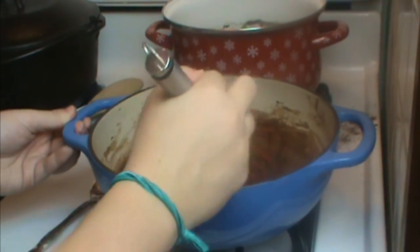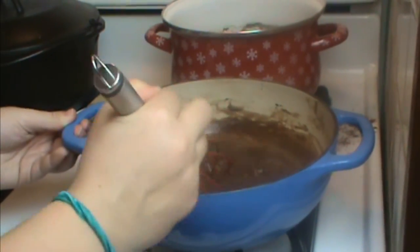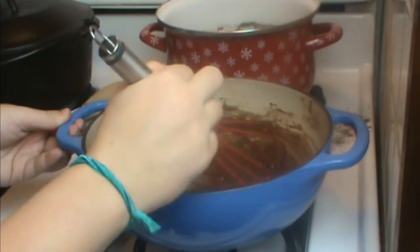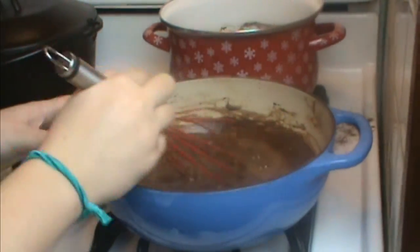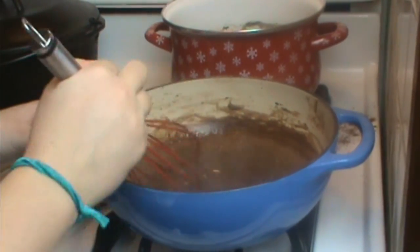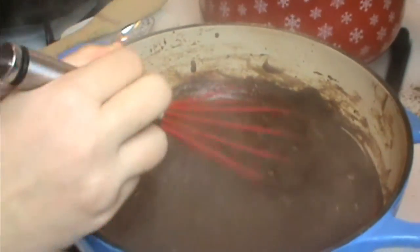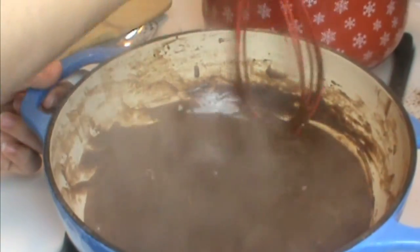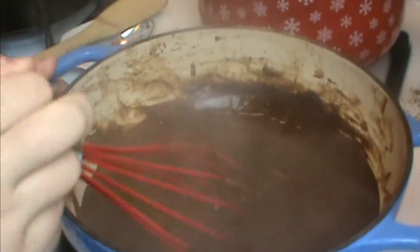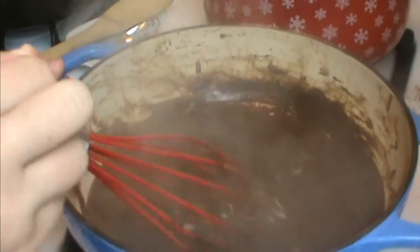I'll also take the opportunity to tell you this is not a direct translation to a sugar recipe — this is adapted for use with Splenda. There is a very easy sauce to make with sugar, but I don't eat sugar; we eat Splenda. You can also use monk fruit, which is something I've been using more and more. It tastes wonderful, though it's a little more expensive than Splenda.